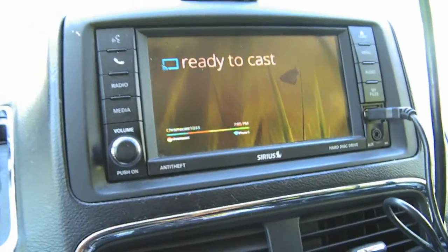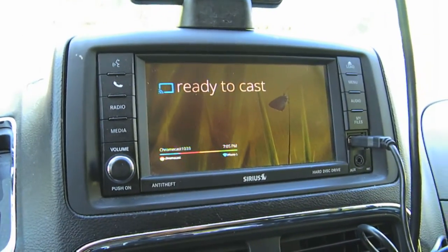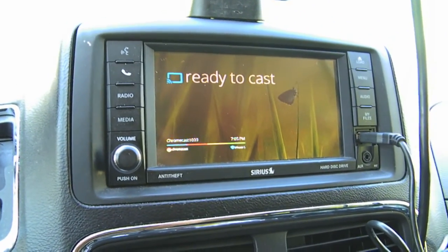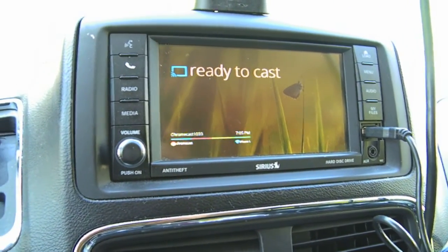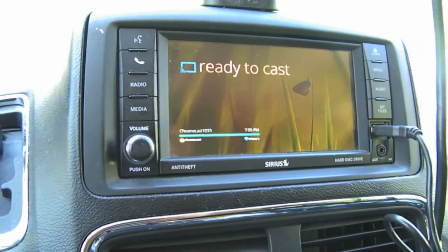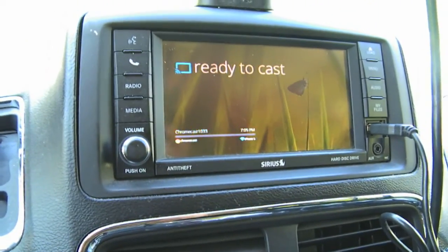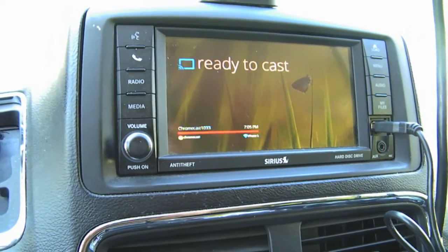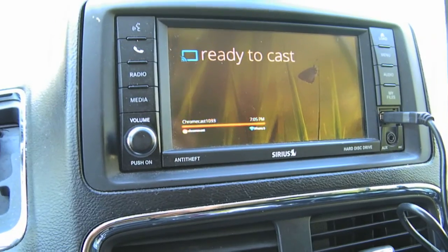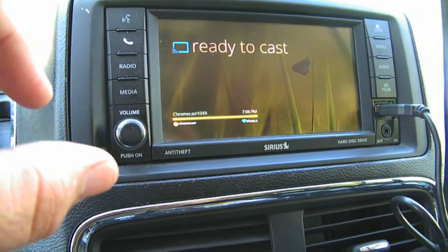Now you don't get this easily out of the box. When you first get your Chromecast, you have to connect it the usual way — plug it into your TV at home, hook it up to your home Wi-Fi, start casting, do the update, name your Chromecast, all of that. You can't right out of the box use a personal hotspot. Once it's connected at home and everything works, then you can hit the reset button, turn on your personal hotspot, and the Chromecast will find it.